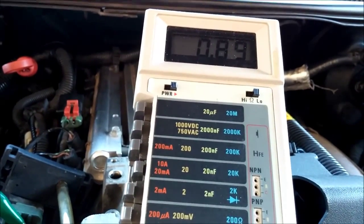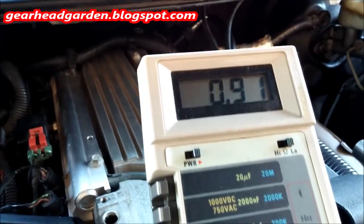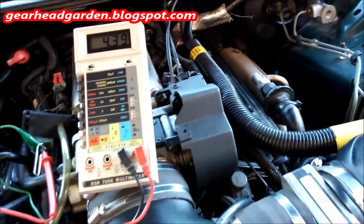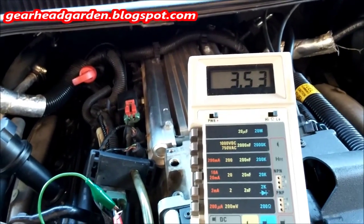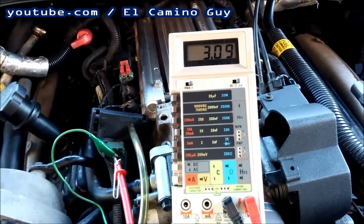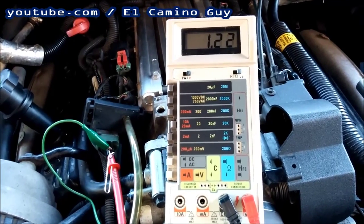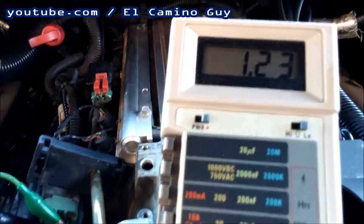We've got about 20 pounds of vacuum on it — reading about 0.91, maybe a little too much. Let's try this again. Let off the vacuum and right back to 4.4. I need to get a smooth delivery here. Getting it up to about there, we'll watch it for a little while.